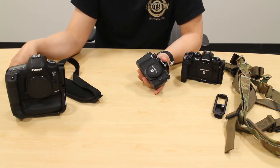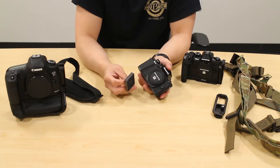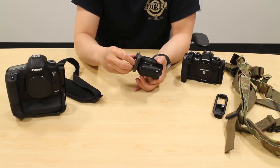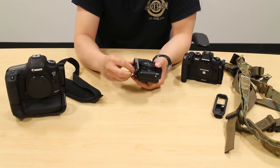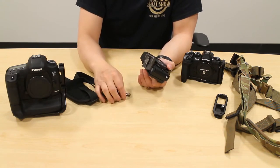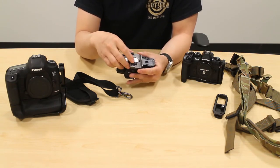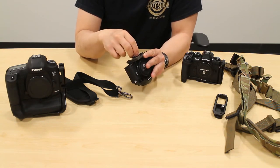I was using for a long time a Manfrotto RC2 plate system — a 488 RC2 ball head with RC2 plates. The cool thing with the RC2 plates is they actually had a little hook on the bottom, not really for load bearing, but you could still hook up the BlackRapid hook to it. Then BlackRapid released the RT1 fastener, which I wrote an article about. It basically replaces the screw already in the RC2 plate from Manfrotto.